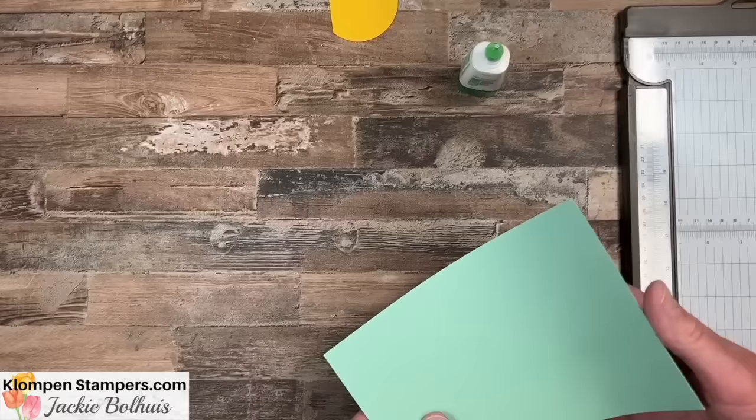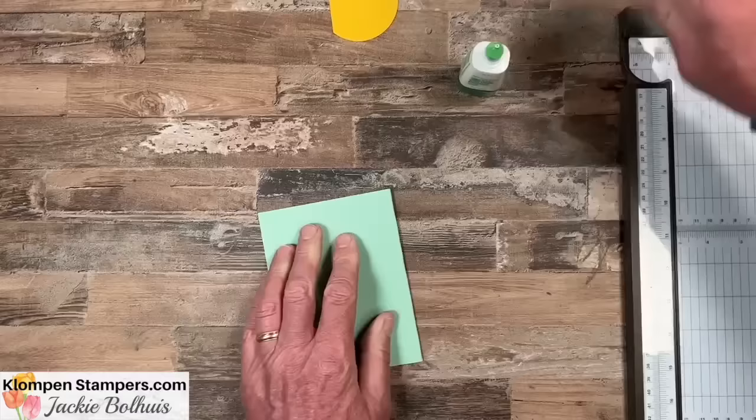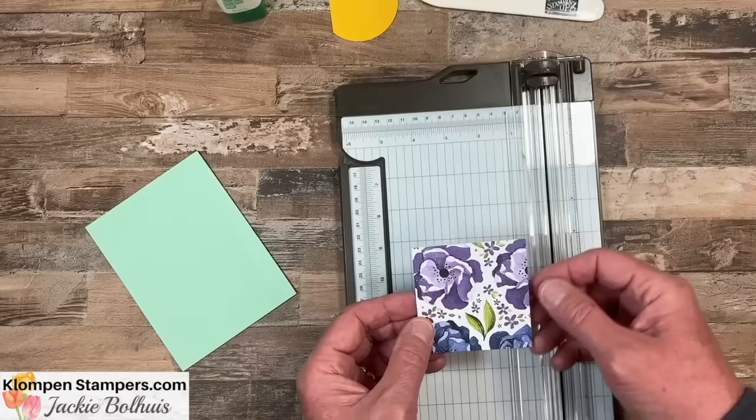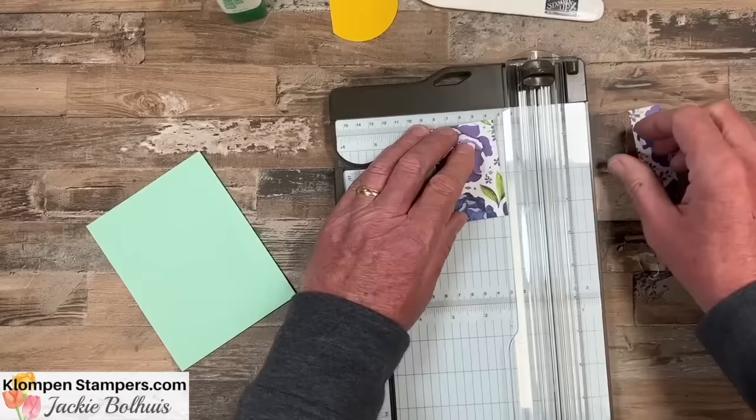On to number 15! There is your card base, eight and a half by eleven. This time we're going to use the paper trimmer because you've got a little cutting to do. I'm going to give you a piece that is three by three, and you're going to cut it into one-inch strips. As you cut them, make sure you keep them in order — as if your three-by-three is going back together — because we want that pattern to be continuous when we reassemble.